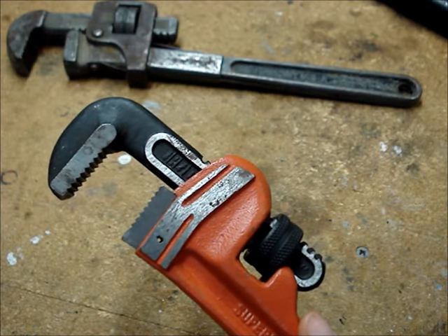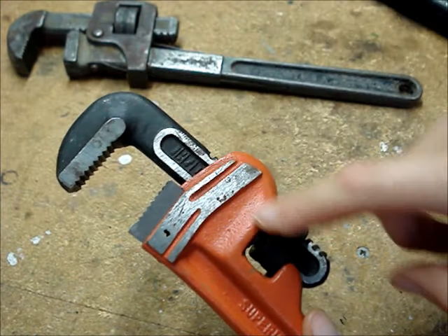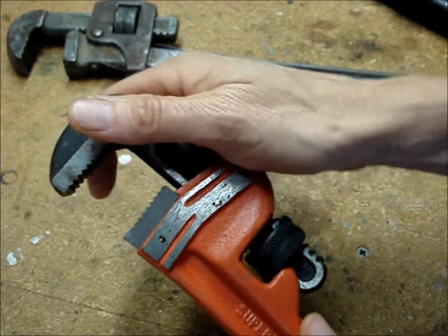Notice that the hook jaw — that's this piece — rocks back and forth.